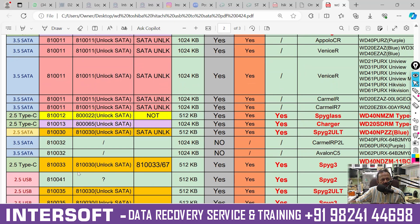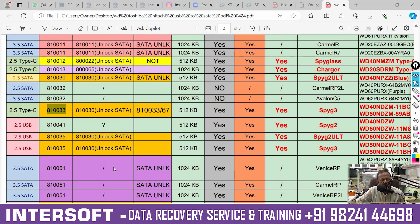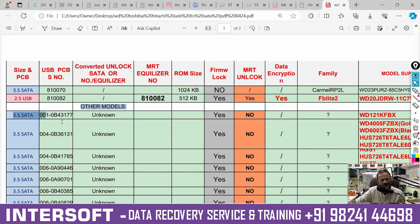Second PCB we require is 800041. Going further, we require 810035 and 810033 also — 810033 is a new model for Spyglass 3. Then going ahead further, another model: 810067 — for that we require 810033 or the 67 equivalent, also a Spyglass 3 model. Further, now it requires 810082, and we sold 3 of those equalizers today only. Now a new model is 810083 — that is the Abbey Light — required for these models. Other higher models are coming where the PCB number is different and it has a lock, but MRT cannot unlock until a new update comes.